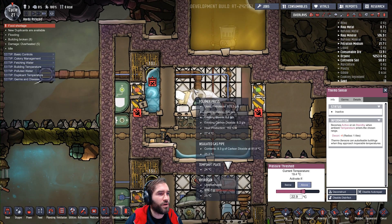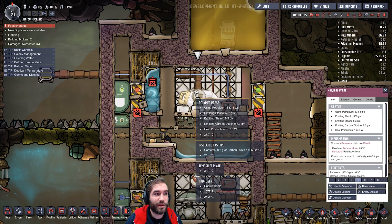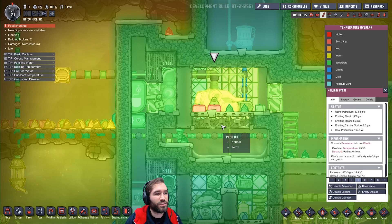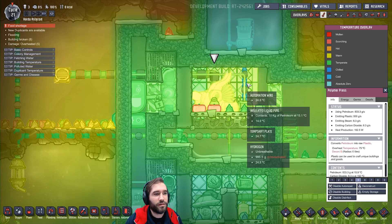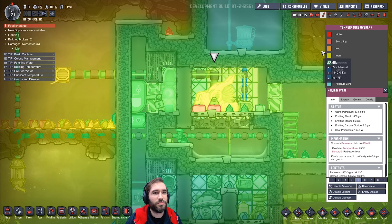And finally, we did actually go with the polymer press. Now, 27 degrees — that ain't bad. I had some trouble getting this working. It's a case of the polymer press doesn't really transfer much heat out of itself. It's really a pain. So these are the tiles here, and you'd think that the temp shift plates at the back would be fine, but it just doesn't really interact with them too well.